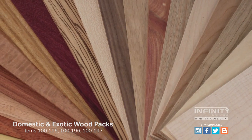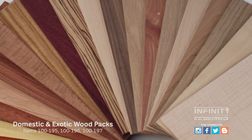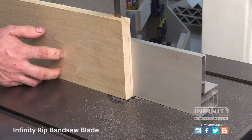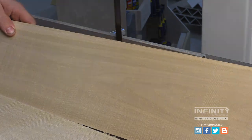For inlay material, I'm using 1/8-inch thick veneers available in variety packs that include domestic and hardwood species. You can also make your own inlay material at the bandsaw using an Infinity rip blade to resaw stock into thin veneers.